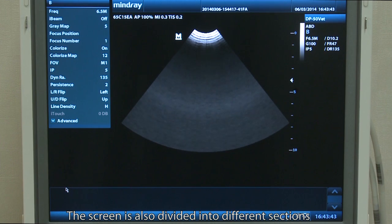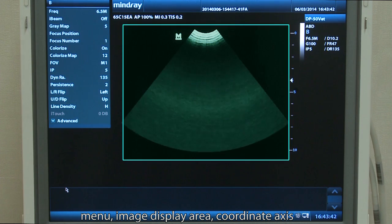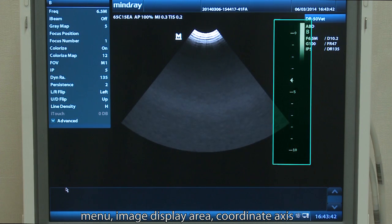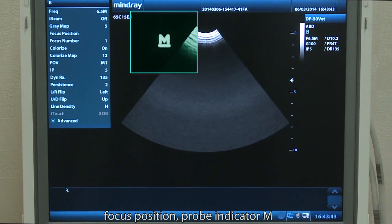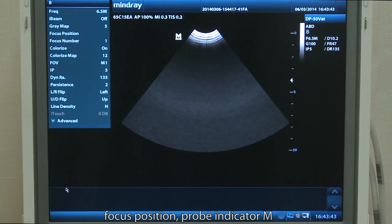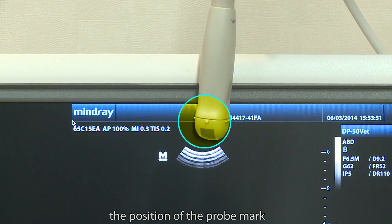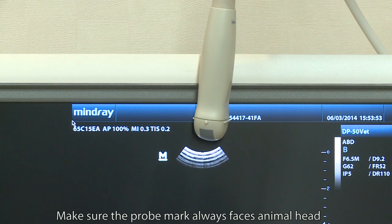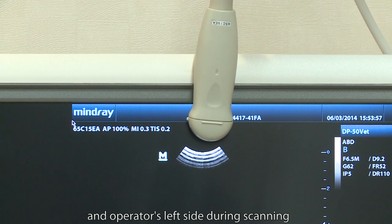The screen is also divided into different sections: menu, image display area, coordinate axis, focus position, and probe indicator M. The probe indicator M corresponds to the position of the probe mark. Make sure the probe mark always faces the animal's head and the operator's left side.